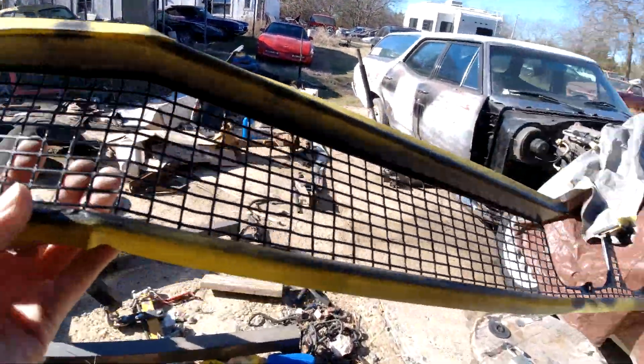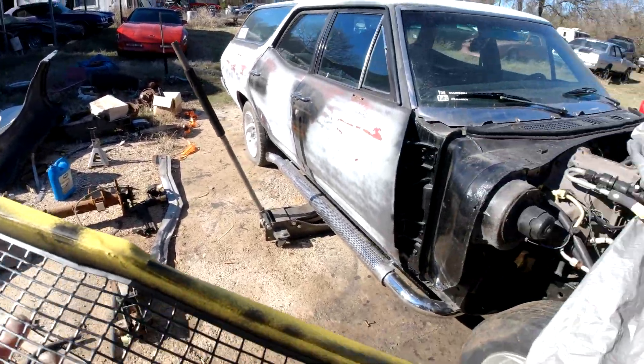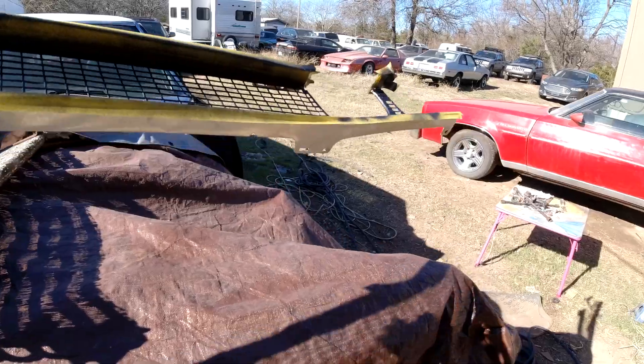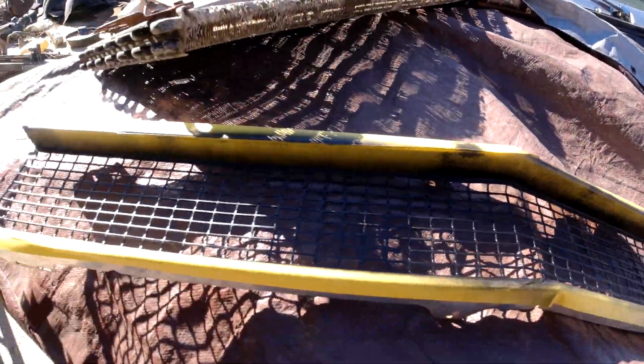Put a few coats of satin black on this. Need to put it somewhere to dry — we're out here in the sun a little bit. We're out there for now, I guess.